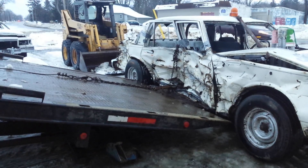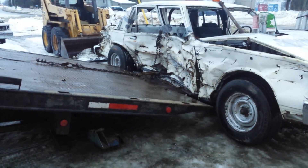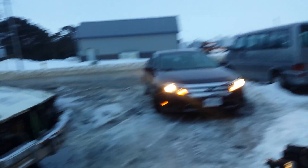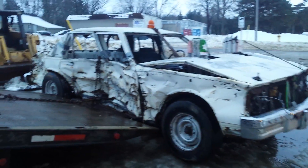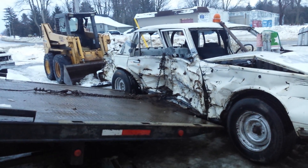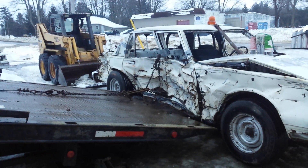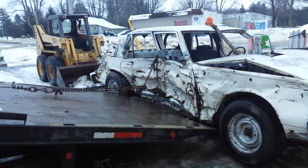Oh, there he is. There he is. You gotta get this — Eugene is back! You got the chain all around him in there. Eugene, you're just in time.